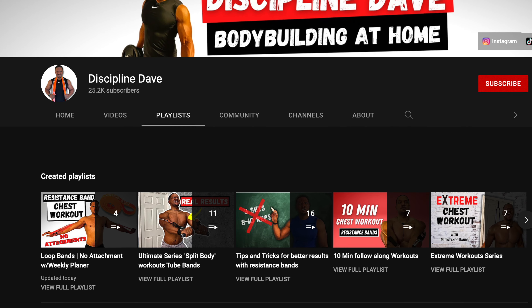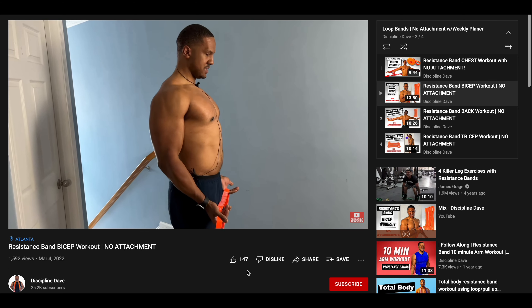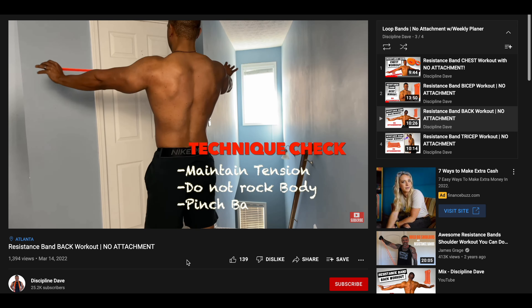You don't need anything else — no attachments, just you and the band. This video is part of a series called the No Attachment Resistance Band series. If you want to work out other body parts to complete your weekly schedule, go ahead and check out the playlist.